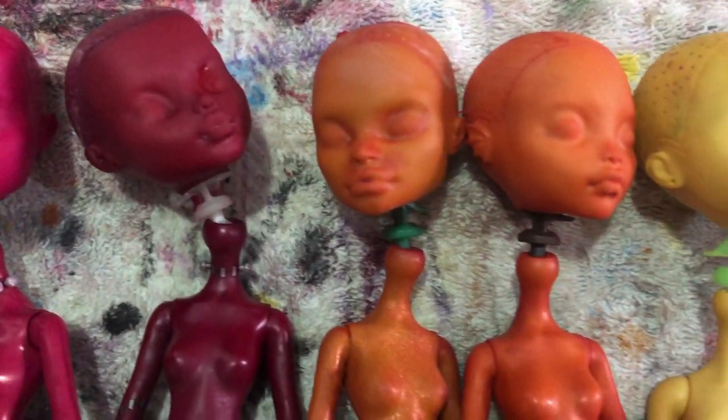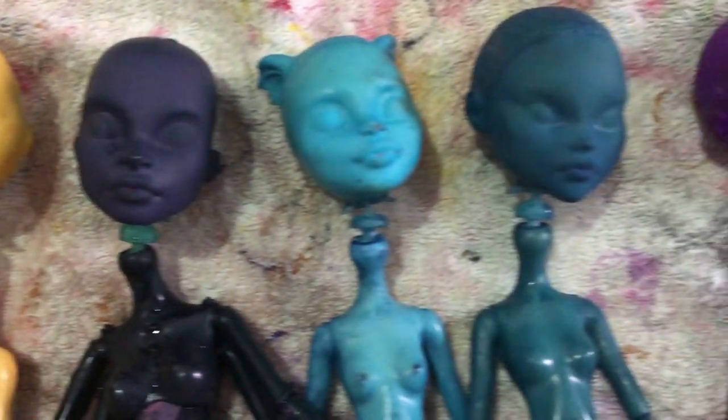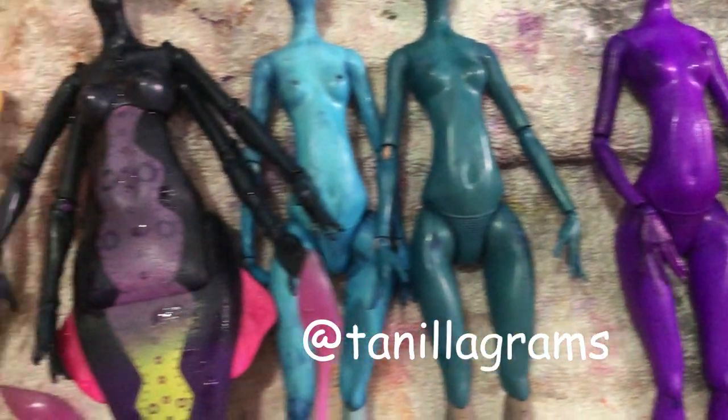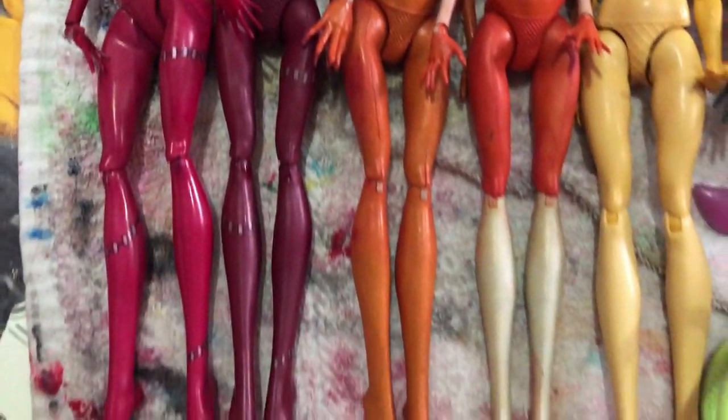Thank you so much for watching. I hope you have learned enough to dye your own doll. I would love to see your creations over on my Instagram. If you have any questions, don't be afraid to ask them in the comments or directly to me on my Instagram. Happy dyeing!